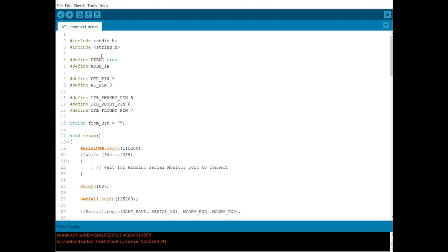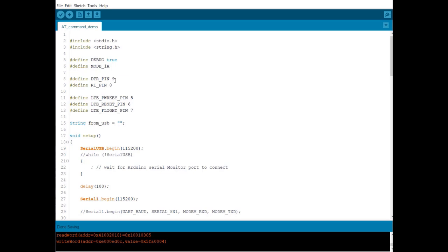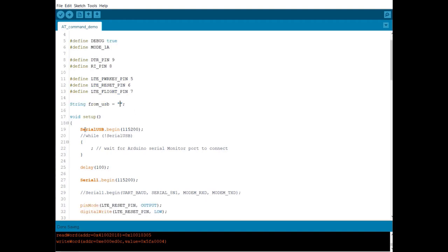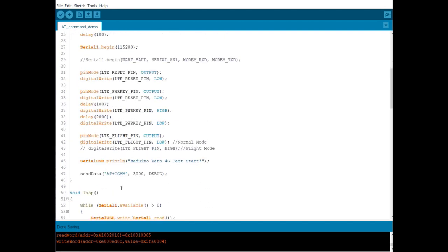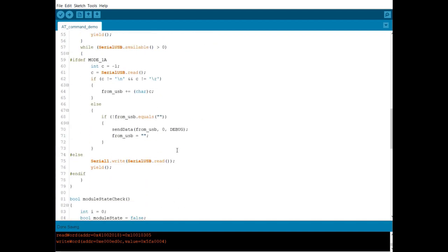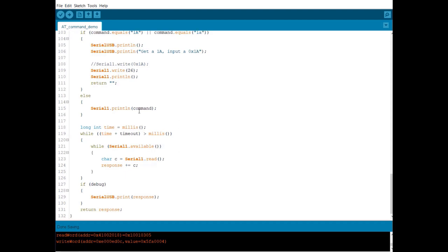Now let us set up the Arduino IDE and do the coding part. This is the basic example code for running AT commands. We have defined all the pins like DTR pin, RI pin, power pin, reset pin, and flight mode pin. We will send everything as a string, and using the AT commands, the output from the SIM 7600 can be observed on the serial monitor. This code can be found in the link in the description or collected from our website articles.